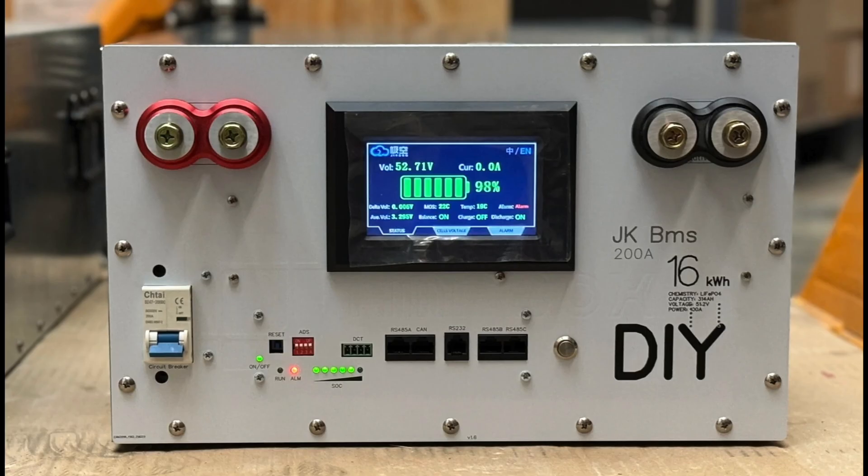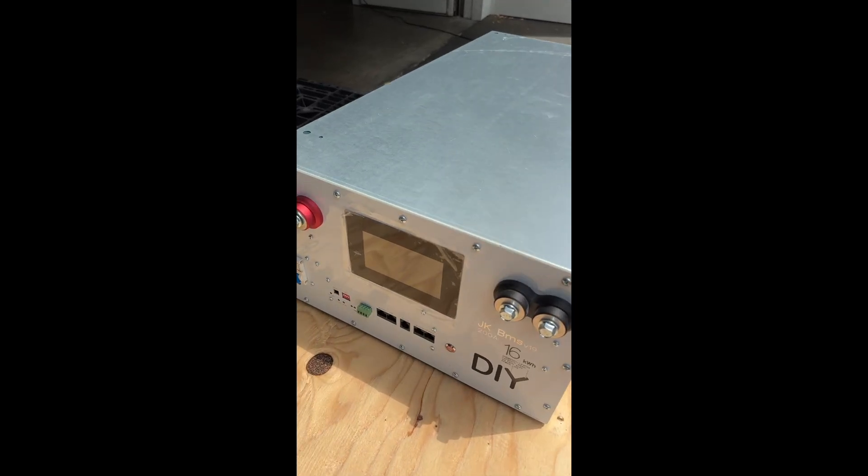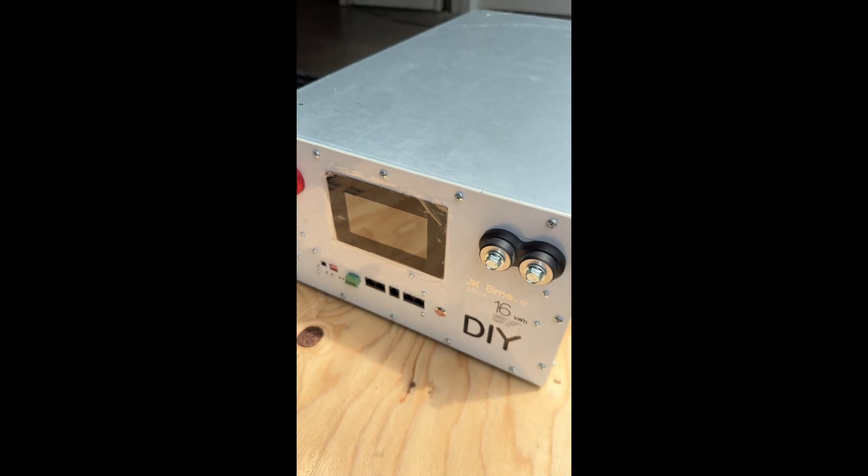This is just a quick video — this is what we have going on right now. Thank you for watching, we'll see you guys on the next one. Bye. These new boxes with the V19 BMS look pretty nice.